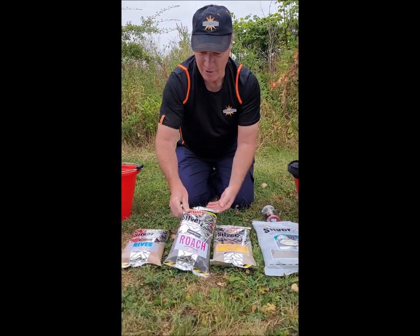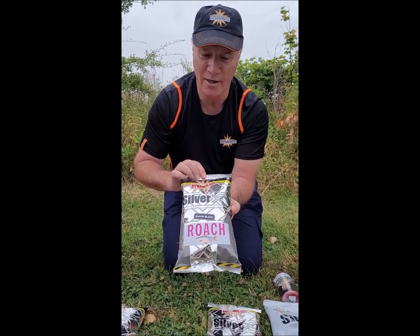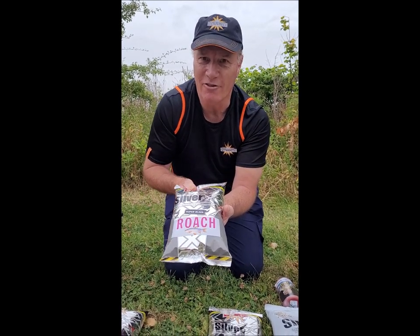If I'm targeting mainly roach, then I use the Silver X Super Black Roach. This has got aniseed and a few other really good ingredients to target the roach better.